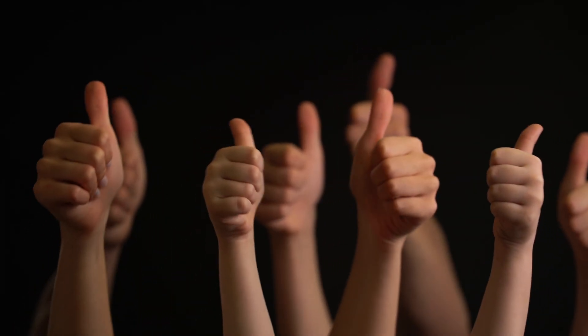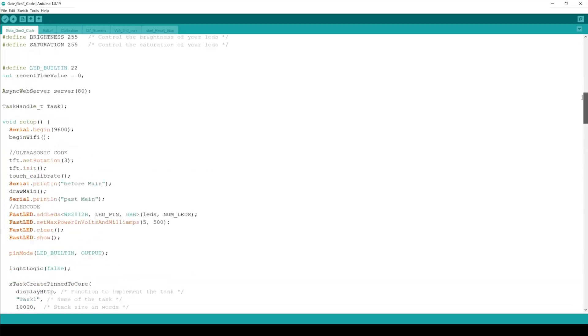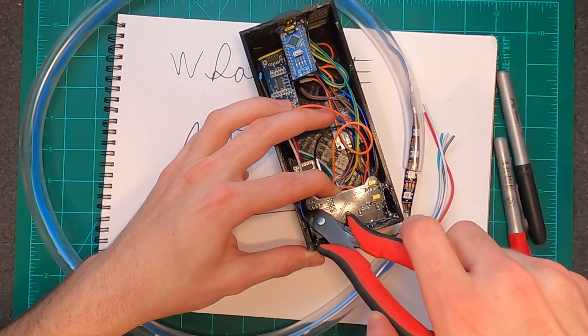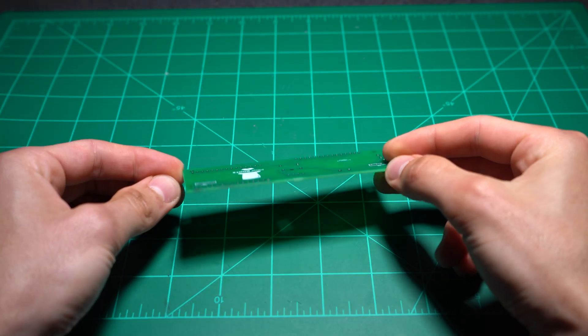For those of you who are already sold, everything you'll need to build one of these is in the description below, which includes wiring diagrams, 3D models, the code, parts, and more. While it is possible to wire everything physically like I did in my first design, I also designed a custom circuit board that makes the gate way more reliable and easy to assemble.